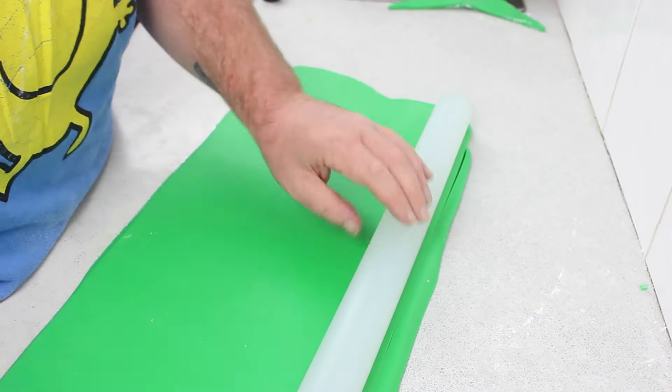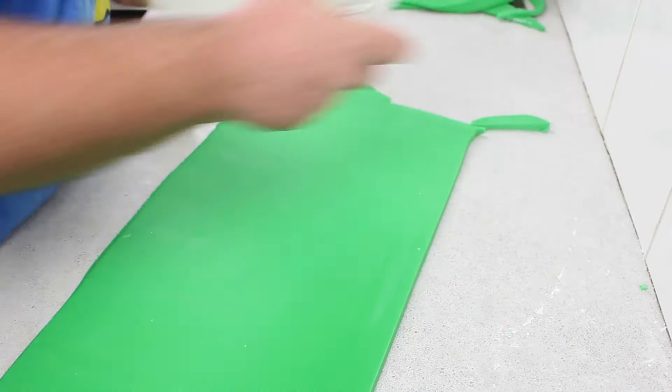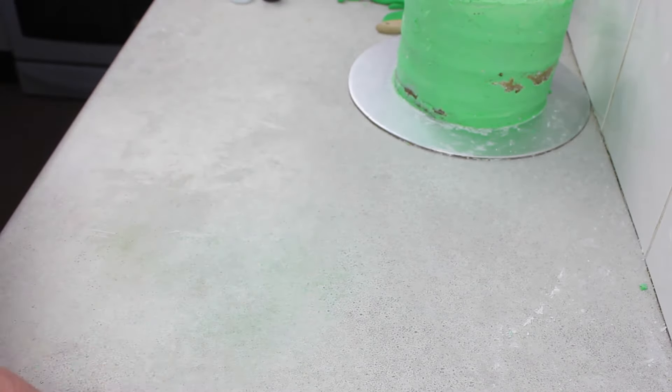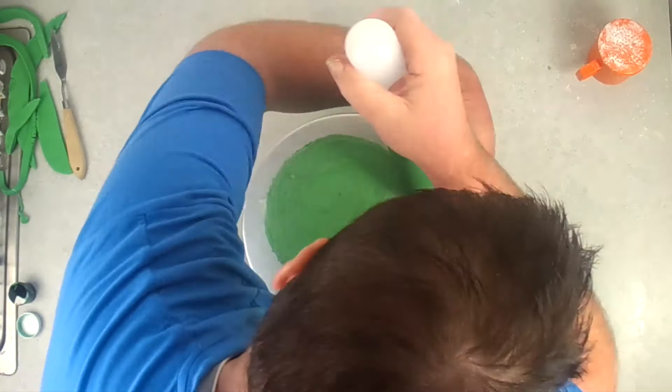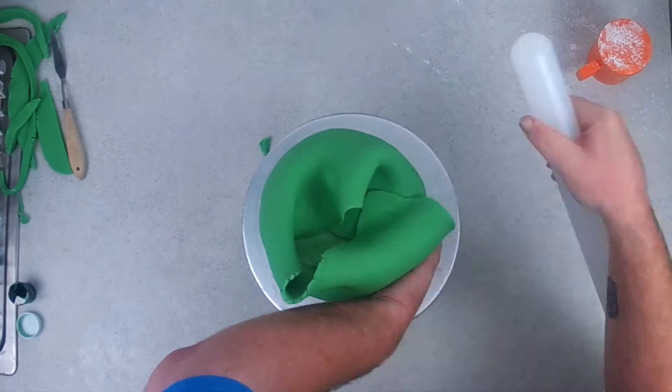Side tip: I did actually try it that way, and it was just impossible. So I did the long rectangle, trimmed it off nice and neat, wrapped it around my rolling pin, and then went around the entire edge, letting it just fall over the top, because I'm going to trim that away anyway.